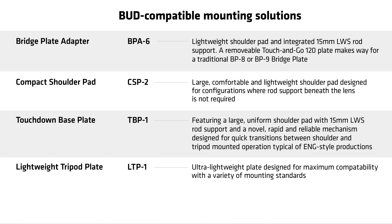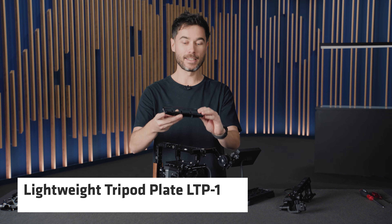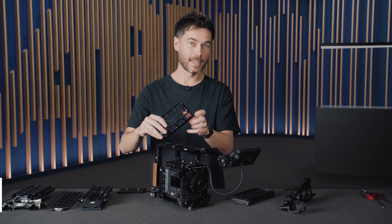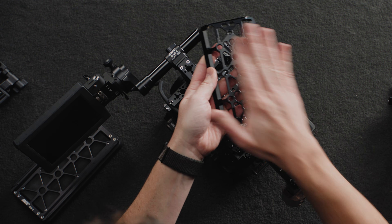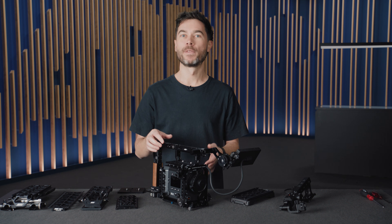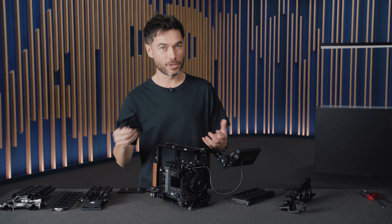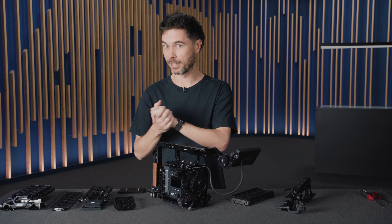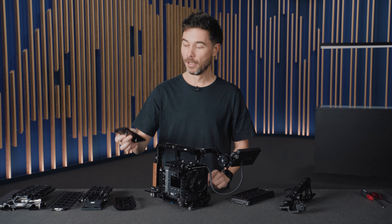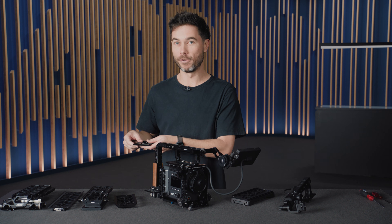This will also work with a range of bridge plate adapters and dedicated shoulder pads like the CSP2. We're also introducing one new BUD compatible plate with this camera — the lightweight tripod plate, or LTP1. It's as light a plate as possible, designed with generic mounting interfaces on the bottom so you can attach any other kind of plate, since directly at the bottom of the camera there are no centerline mounting holes. It slides backwards and forwards for balance adjustment, and it will ship with our Touch and Go 120 plate designed to mount securely to the LTP1 — included in the basic sets.